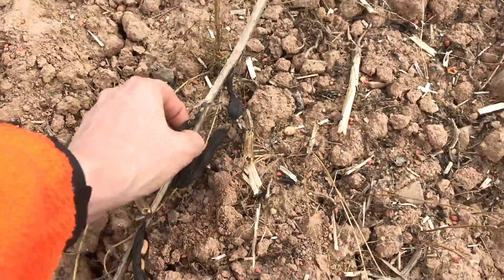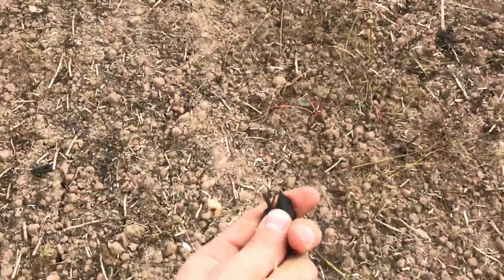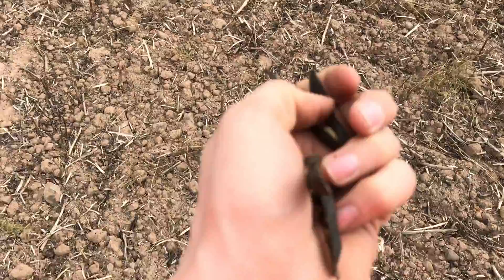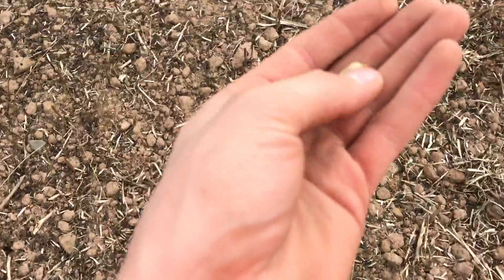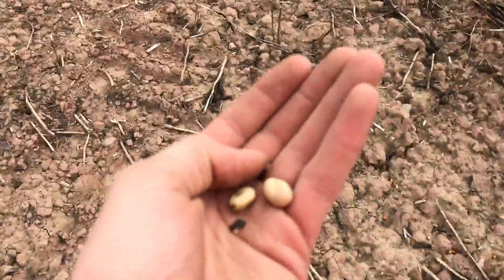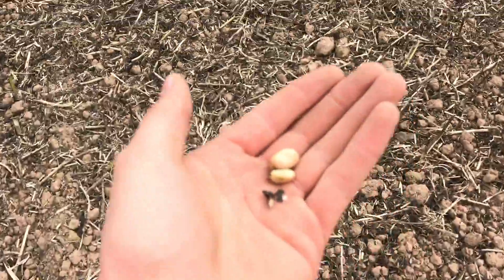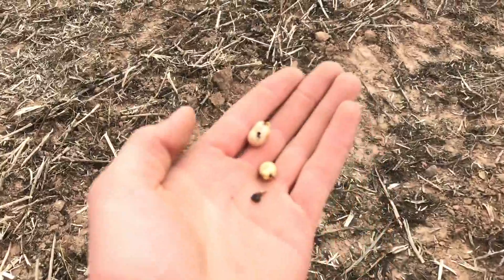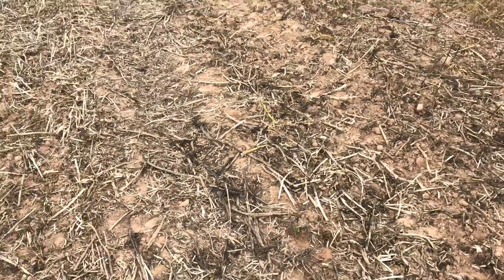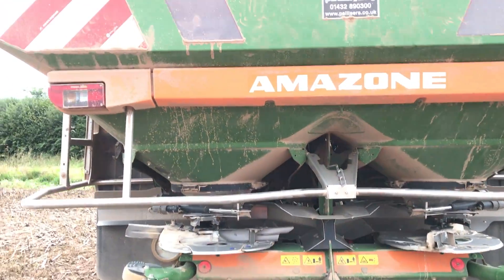So here we are in the ex-bean field - walking back to the spreader. Here are some beans: the shell and then the bean inside, which I imagine goes for animal feed because most beans do. You can get beans that go for human consumption - mainly markets in Egypt, they eat quite a lot of beans over there - but I'm not 100% sure on the quality it's got to meet. It's also a good break crop and, as I said, fixes nitrogen. Reasons for growing it include spring cropping and weed control - black-grass and so on.